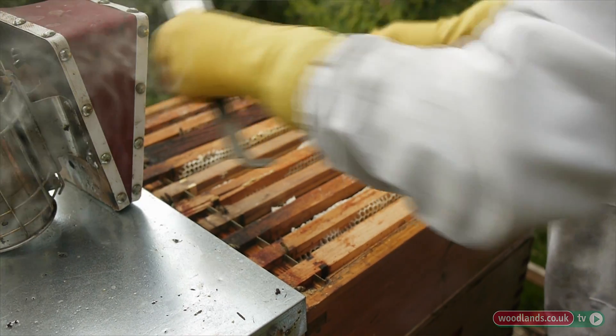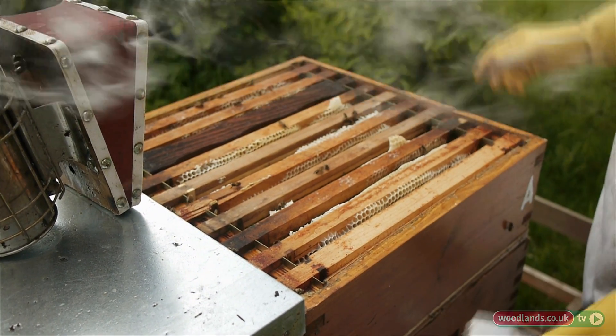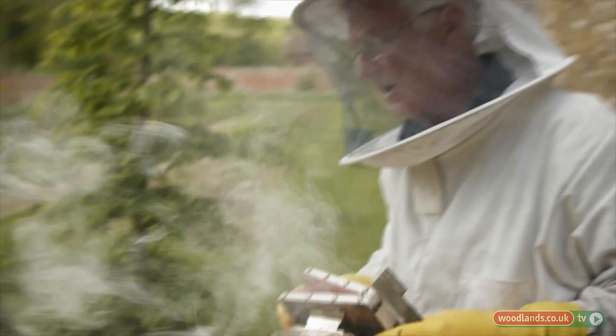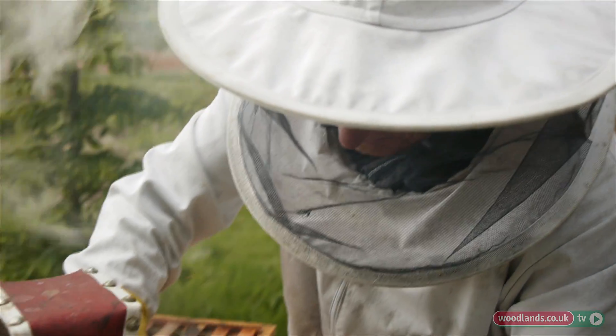I'm trying not to crush the bees, because every time I crush a bee it gives off a smell which tells the other bees 'hey, watch out, there's trouble in the hive' — and so they don't like that.